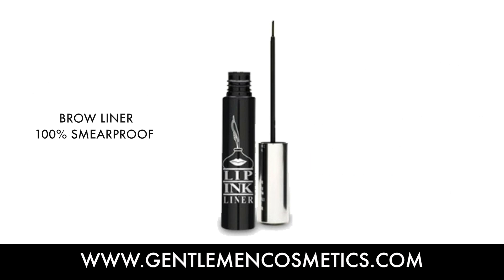Here we have our Lip Ink Brow Liner, which comes in six colors. We also have it available in a Full Brow Tint Kit, which comes with brow and tint liner for a full brow color experience.